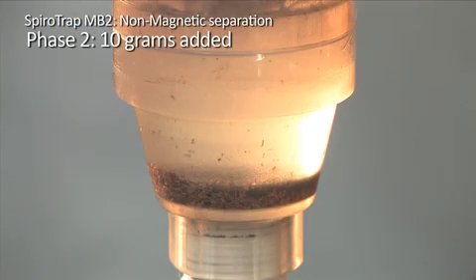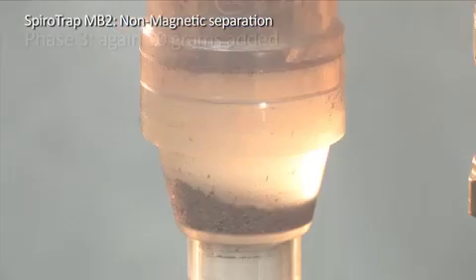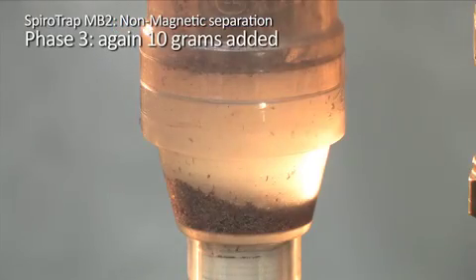In phase 2, an additional 10 grams of debris is added to the circuit and continues to be separated. In phase 3, another 10 grams of debris is added to the circuit. The separation that is taking place is now becoming more evident, with a large amount of debris collecting at the bottom of the dirt chamber.